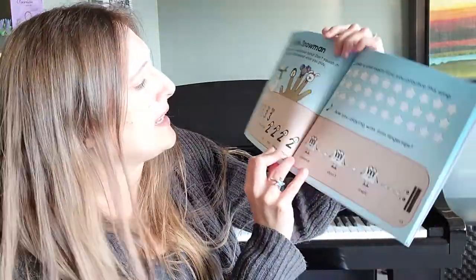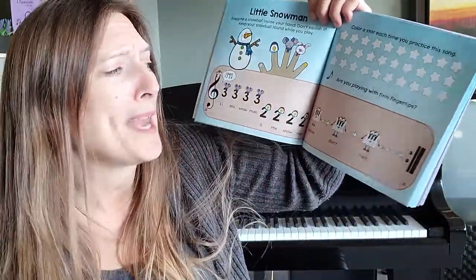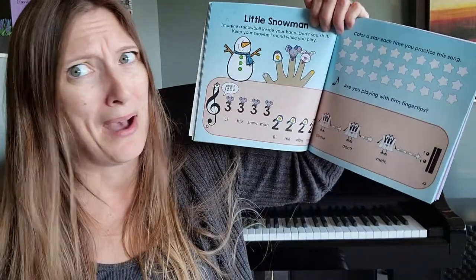Little snowman, little snowman, please don't melt.